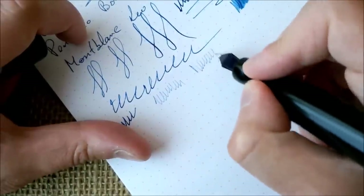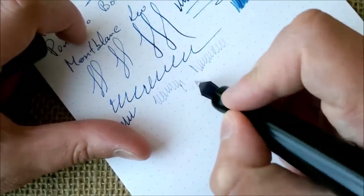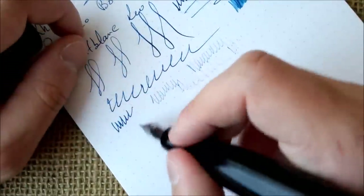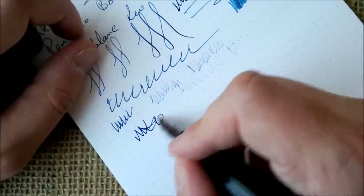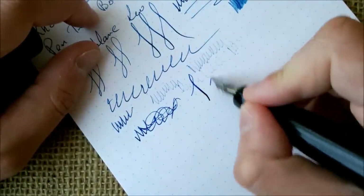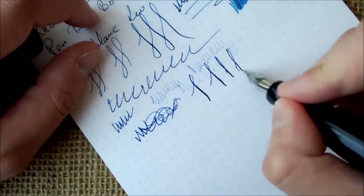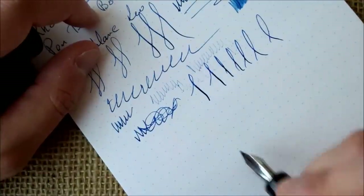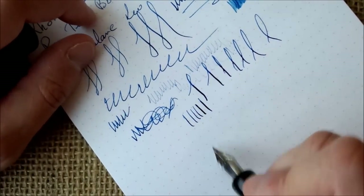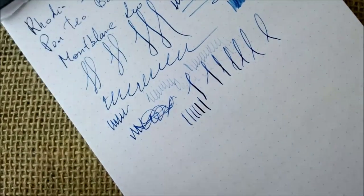About reverse writing, it is a little drier and will eventually stop writing, but in the upright position this pen is just perfect. About line variation — if you press a little you can have some, but this nib is not a flexible nib, so I wouldn't advise forcing it a lot.